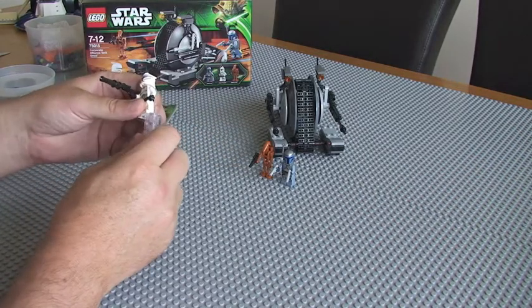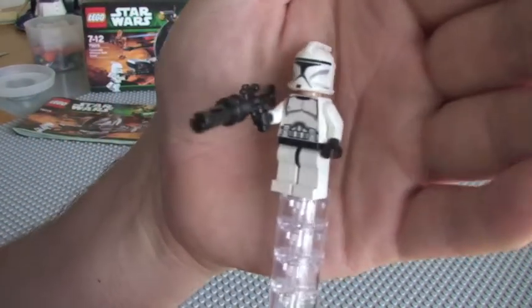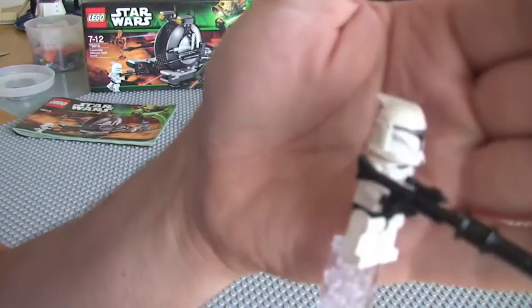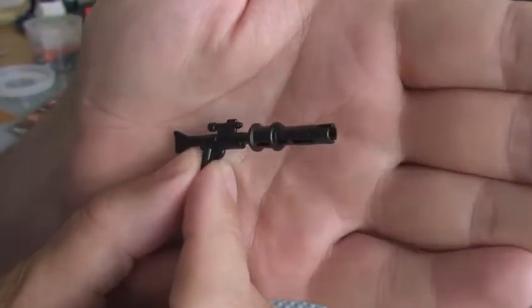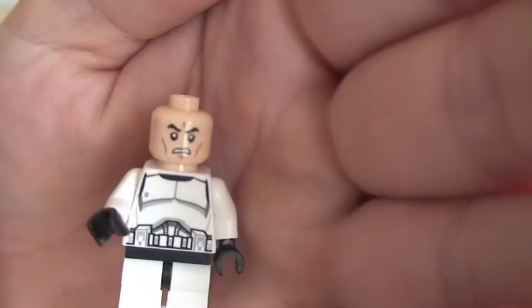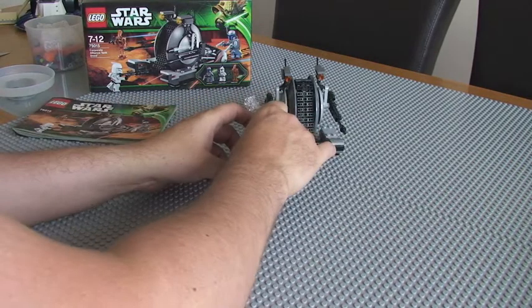So we're going to start off with the minifigures. The first one is our clone trooper — kind of the standard clone trooper with a blaster rifle. I'll take that off to get a better look. There's your clone trooper's face and torso printed. So that's it with the clone trooper.